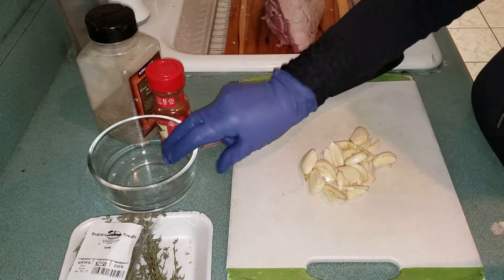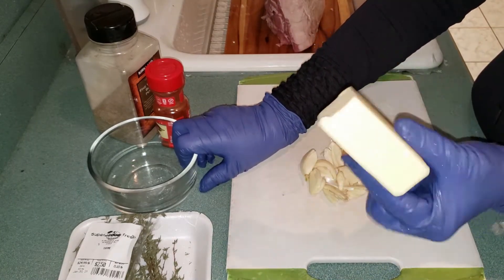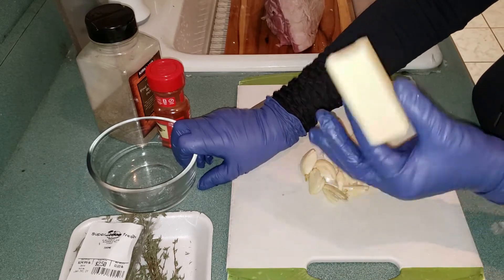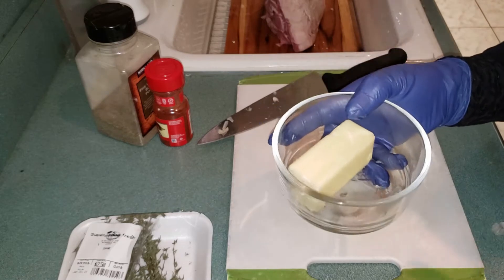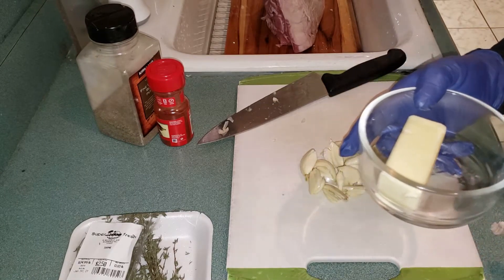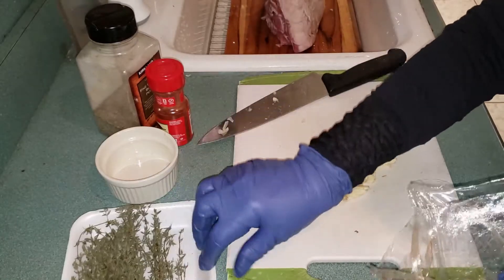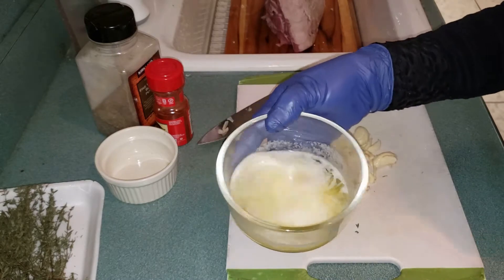Now I need to melt the butter. I'll use unsalted or salted butter — it depends on you, either is fine. I'll melt it in the microwave for 15 seconds. I don't have fresh thyme, but the dried version is okay. The butter is now melted.